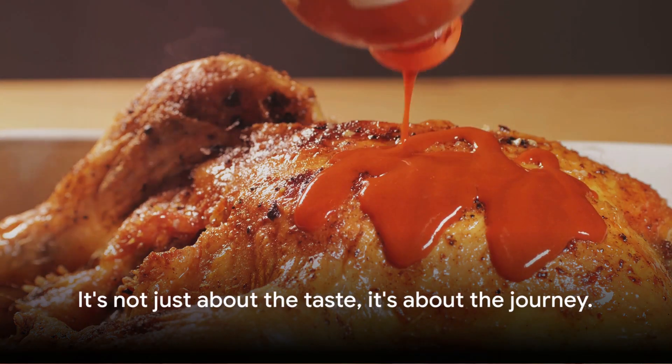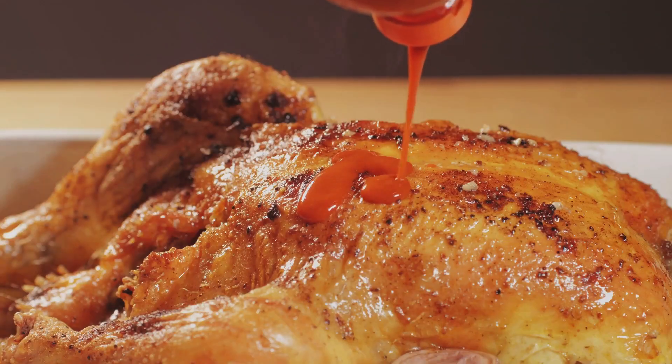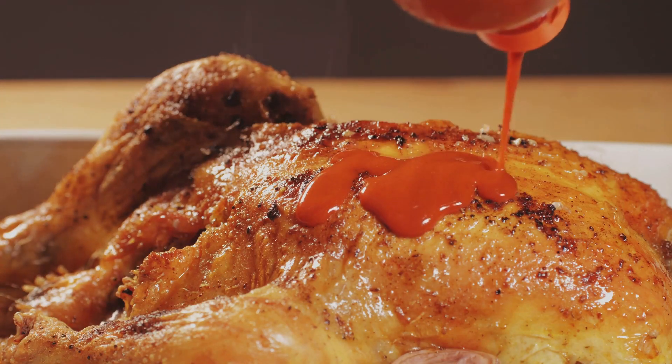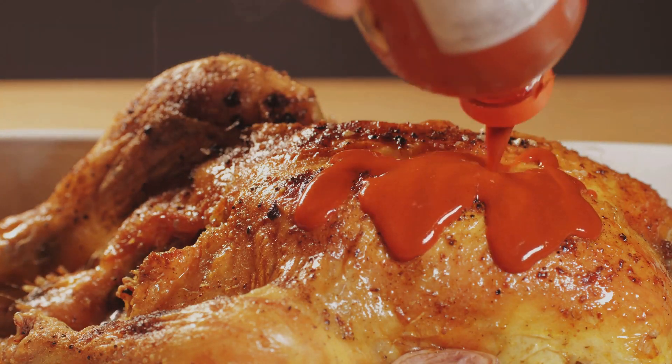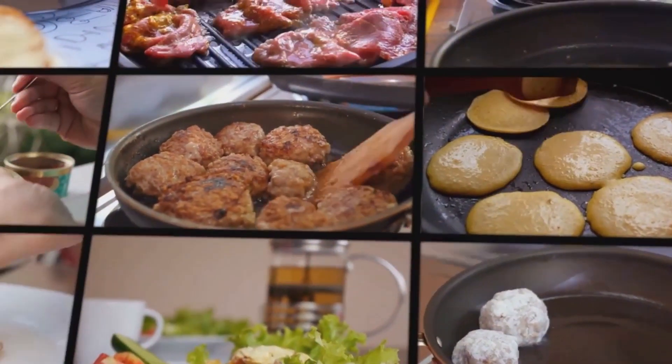But it's not just about the taste — it's about the journey. This simple, easy-to-follow recipe will guide you step-by-step, transforming a humble chicken into a culinary masterpiece. This dish will transform your home cooking experience, so stay tuned.